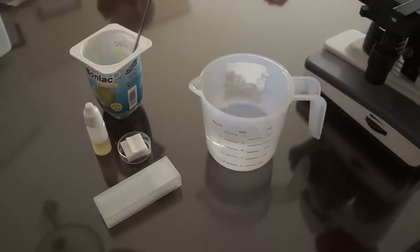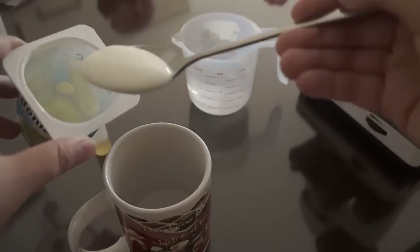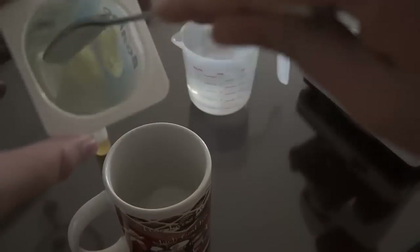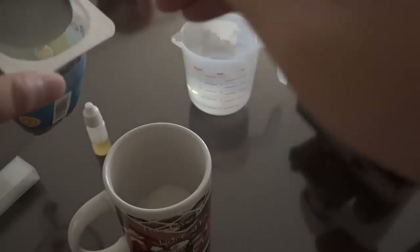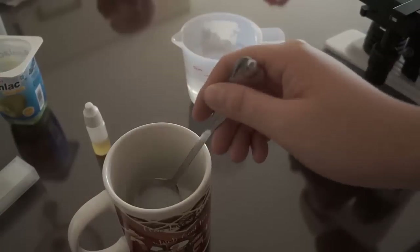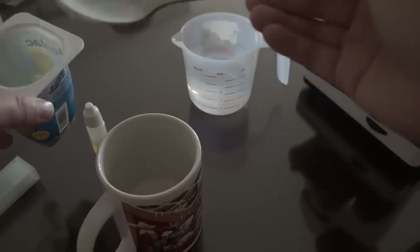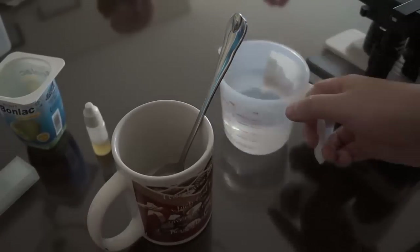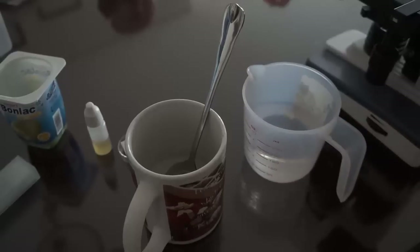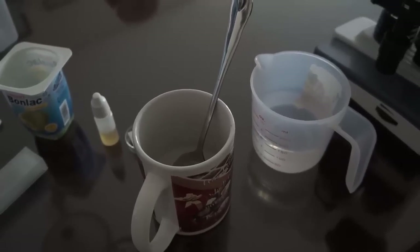First thing first, you take a container and put about a tablespoon of yogurt inside. You can do this in two different ways: the first being using yogurt itself — save a little for that — and the second method is where you take the yogurt and dilute it in water. You can do one part water and one part yogurt.